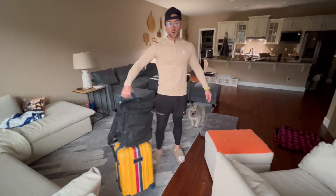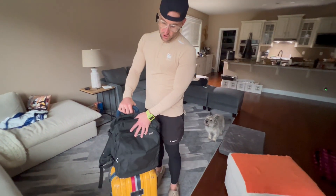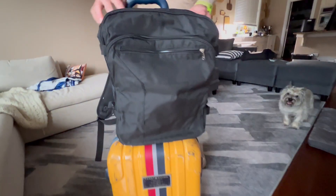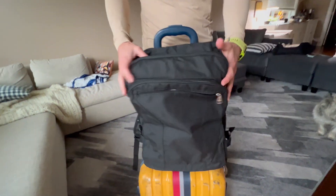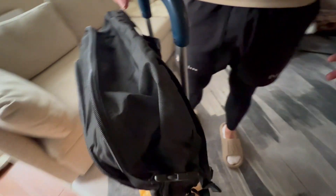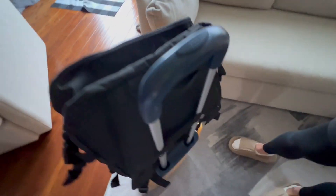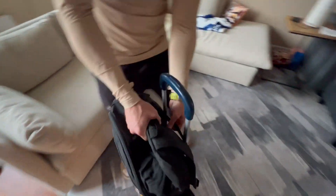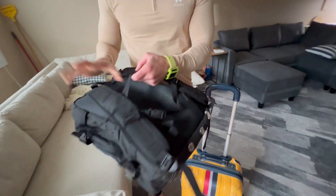This is the Vorstback travel carry-on backpack. It has a very cool, sleek, minimalist but nice design. It's got a very padded back, so it's going to be very comfortable to wear. But the number one thing I wanted to show — the coolest thing about it — is it actually has a pass-through right here.